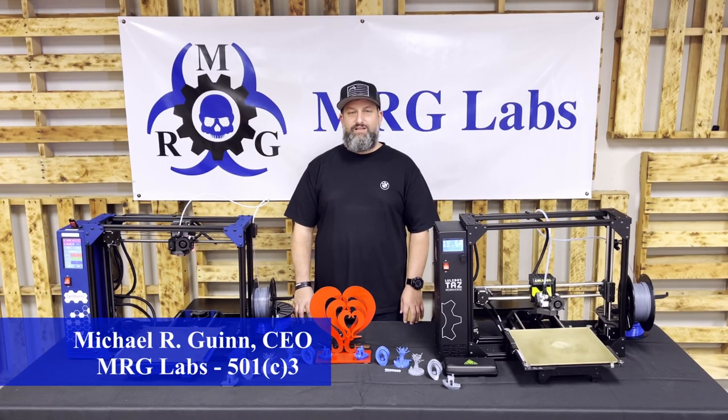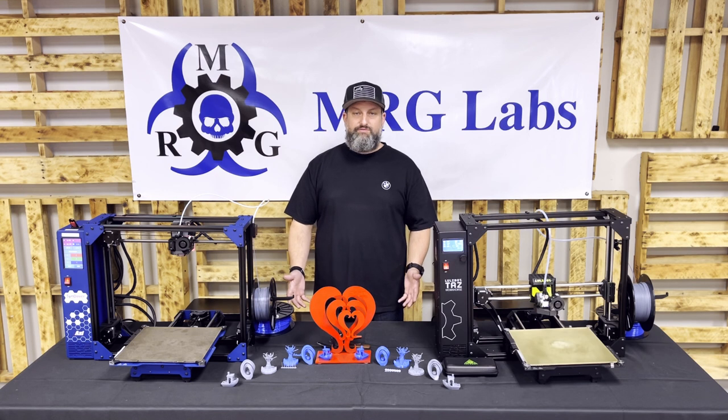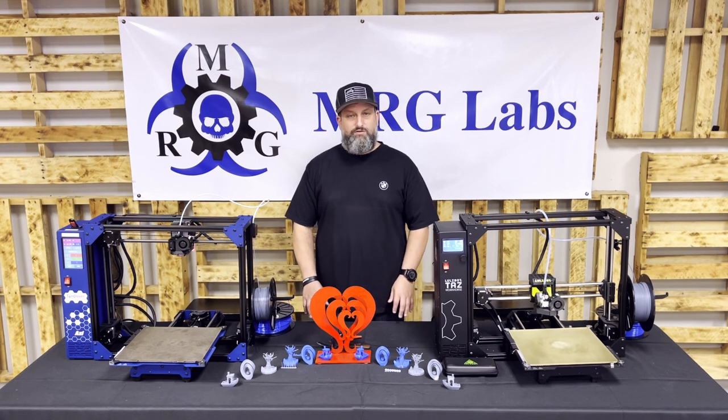Hi, I'm Michael Gwent, CEO of MRG Labs, which is a 501c3 lab focused on STEM education, community innovation, and workforce development, primarily using FDM 3D printers, among other fun toys.